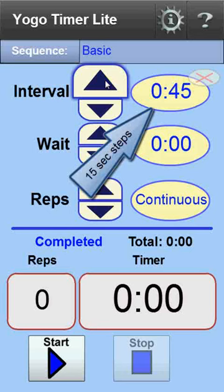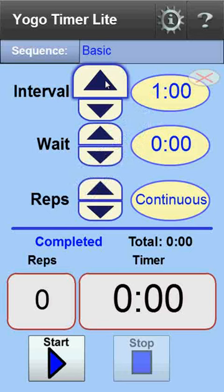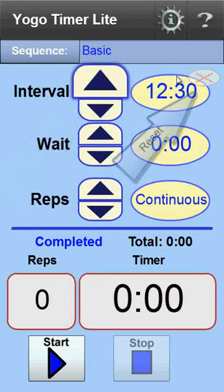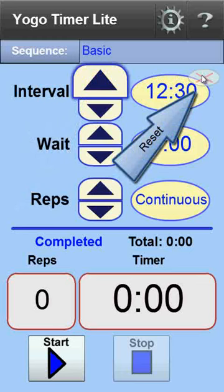The interval time increments in 15-second steps. To set longer intervals, simply press and hold the up arrow, and the interval increases automatically. A reset button is provided to zero out the display.